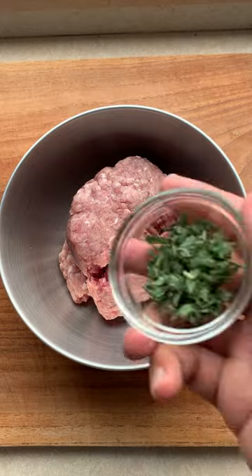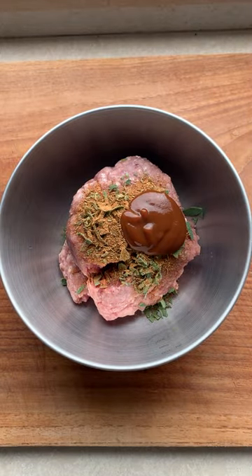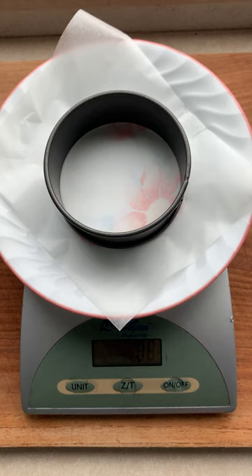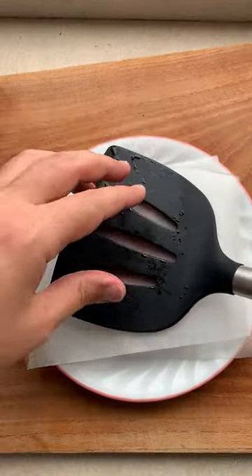Some ground pork, chopped sage leaves, your favourite barbecue spice rub, your favourite barbecue sauce, and give it all a good mix. Now use a cookie cutter on parchment paper and shape your burger patty, put another sheet on top and smash it down flat.